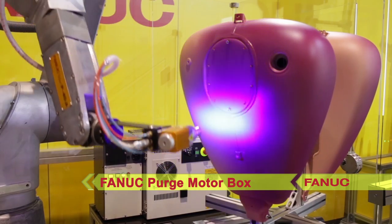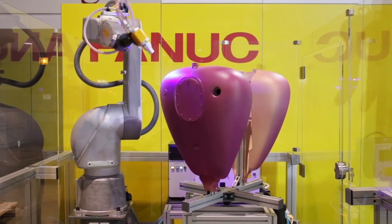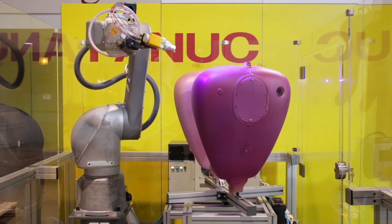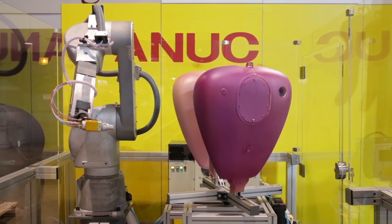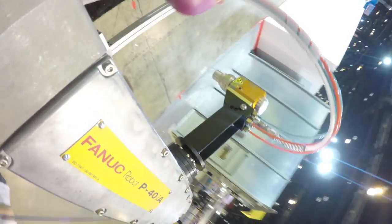This feature enables part painting with coordinated motion between the robot and the table's rotation. The new P40IA robot boasts a 1300mm reach and a 5kg payload, while offering a compact arm design that fits into small workspaces.